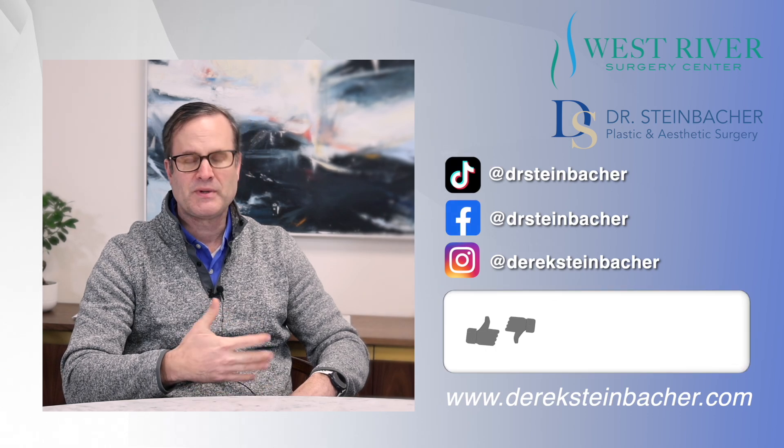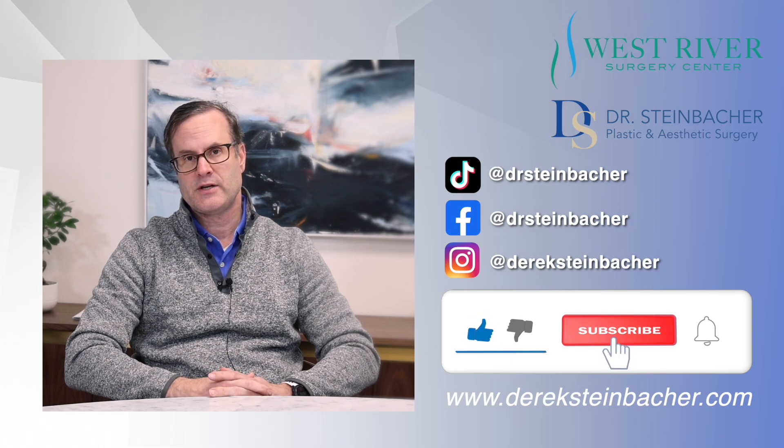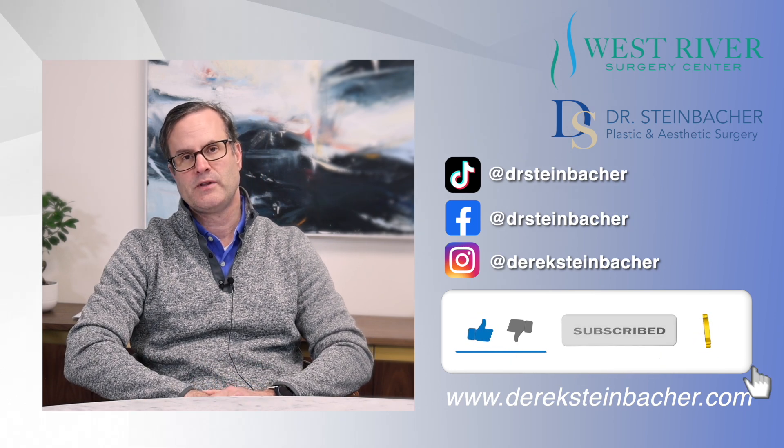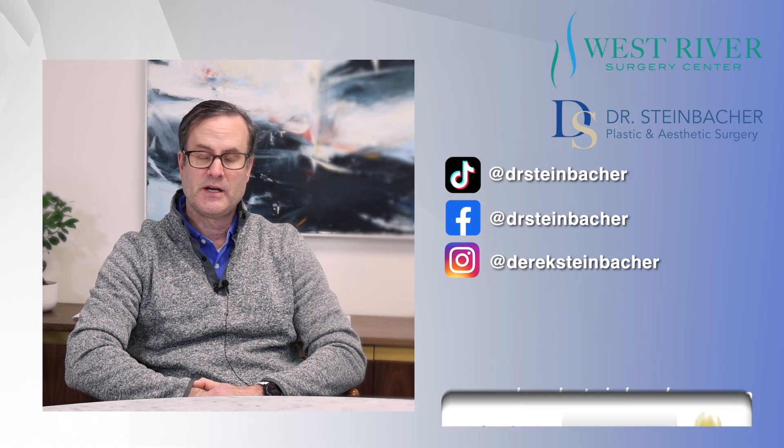Sometimes 3D printed implants can also help with asymmetry and overall balance. So that's the lowdown on hardware and orthognathic jaw surgery. Please don't hesitate to email or reach out with any questions. Every case is different, but I'm happy to discuss this in greater detail. Enjoy the rest of your day. If you like this video, please check out our channel for additional content related to jaw surgery, plastic surgery, maxillofacial, and rhinoplasty. Please follow us or like any content, and check out the links in our bio to our website and other social media platforms.